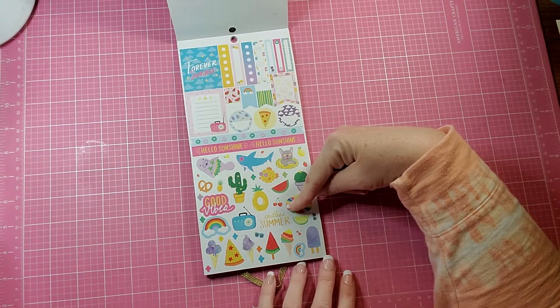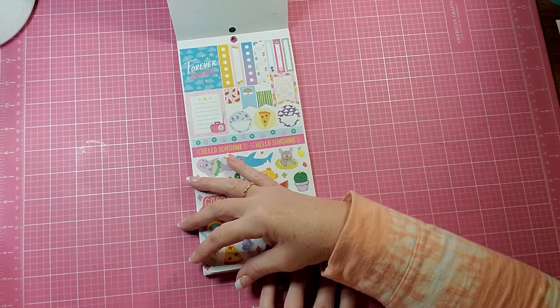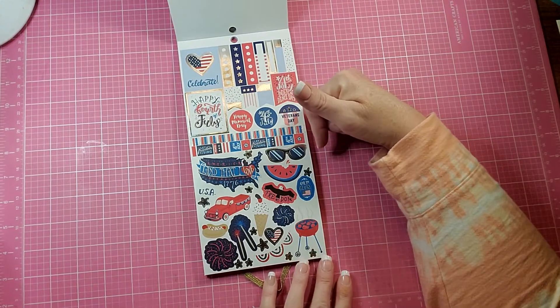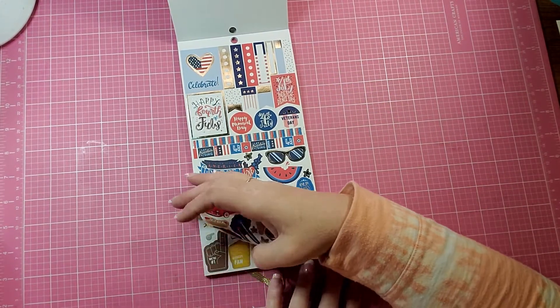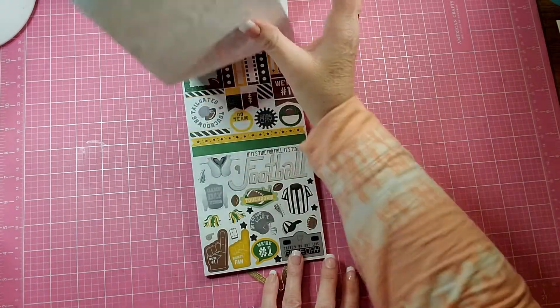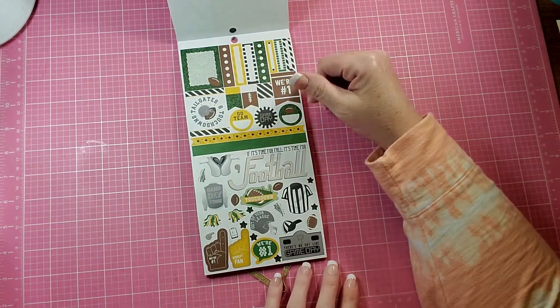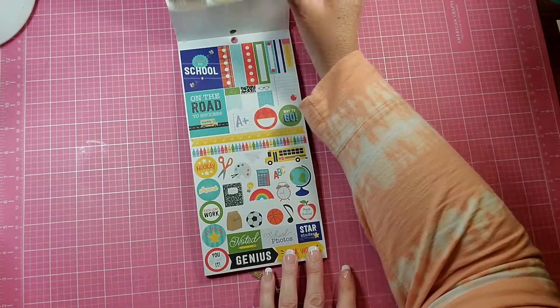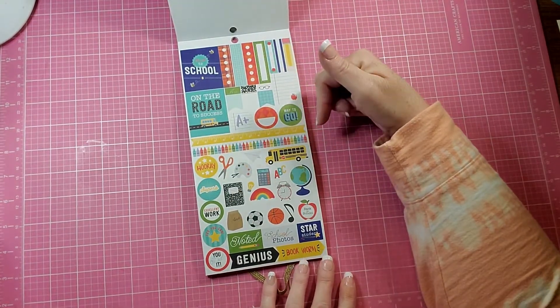You get a summer one, and one for the Fourth of July. You get one that has a football theme, and then one for back to school.